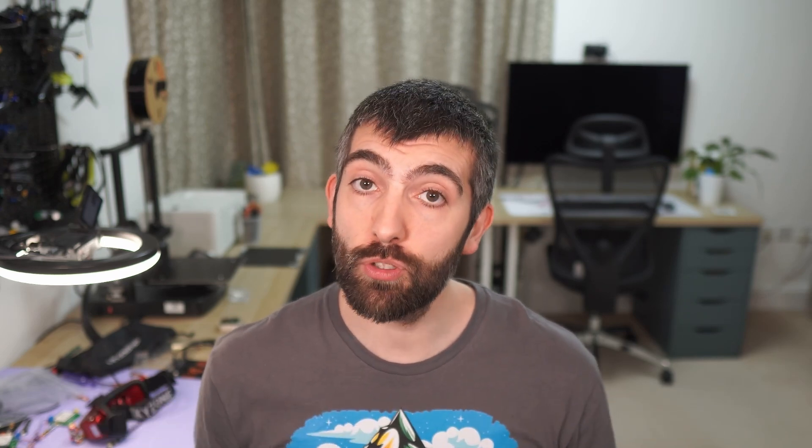If you're interested to try any of the products I'm going to talk about in this video, I'll put links down in the video description. If you use those links it does help support me to make more videos like this and it doesn't cost you anything — it is really win-win — so please do consider using those links if you possibly can.